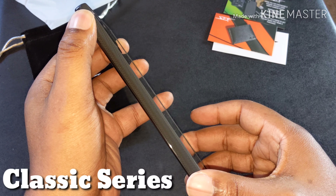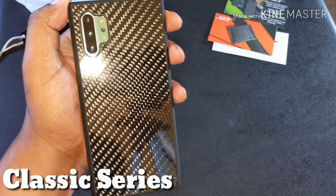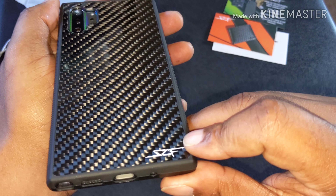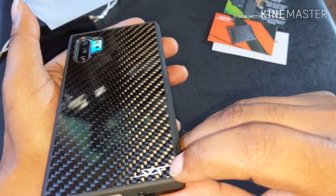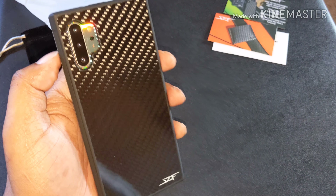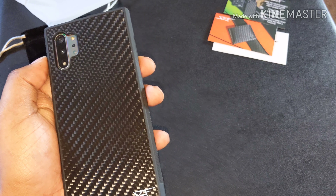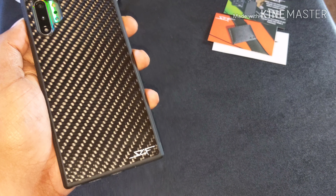Oh lord, have mercy — look at that! Just let that light hit it. This is not a sticker, y'all — this is carbon fiber. Look at that right there, just let that light hit it in the right way. Got your Simply Carbon Fiber logo there at the bottom. Absolutely stunning.